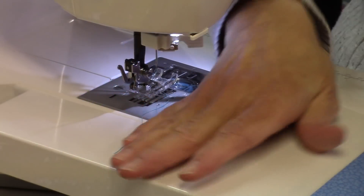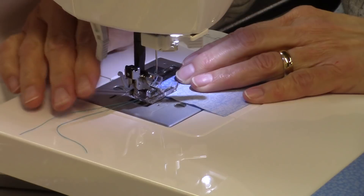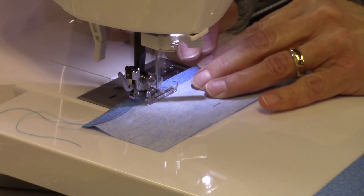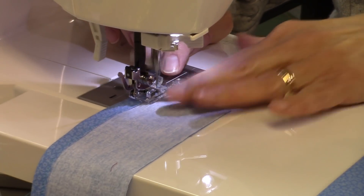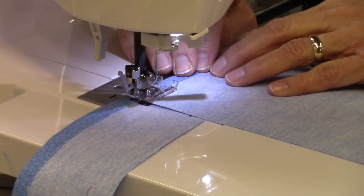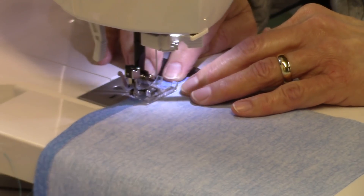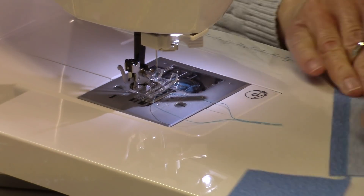Now we need to sew this down — I'm going to go close to the raw edge. Then I'll take the other piece and follow right in after it. My stitch length is at 2.5, just a regular stitch length.